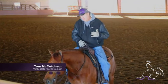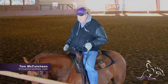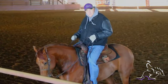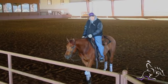Hey Rhonda. To answer your side passing question and to help you a little bit with that, I know you've used the fence some, but when I'm starting one, I like to use the fence.